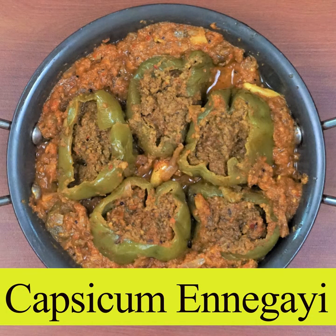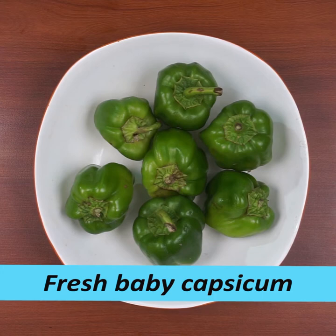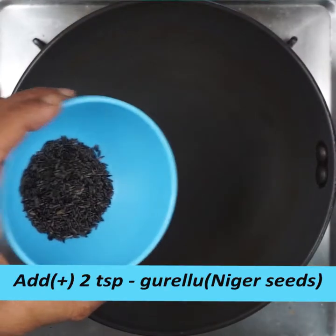Welcome to this Capsicum recipe. This is a fresh baby Capsicum, and it is ready to cook.